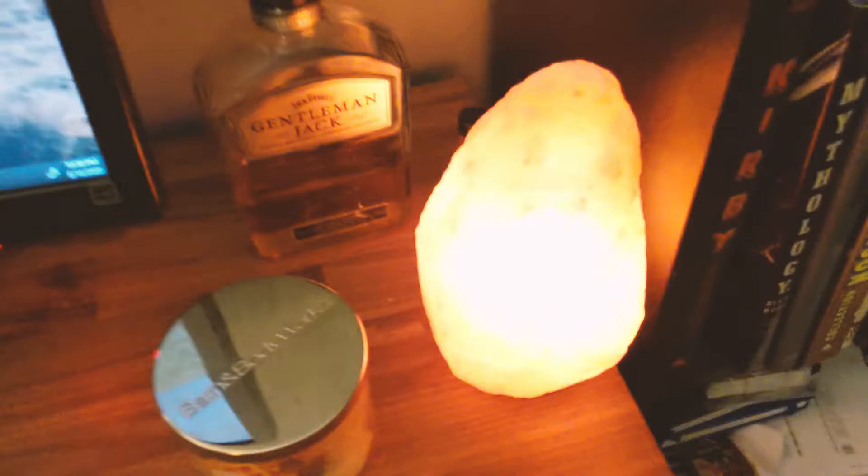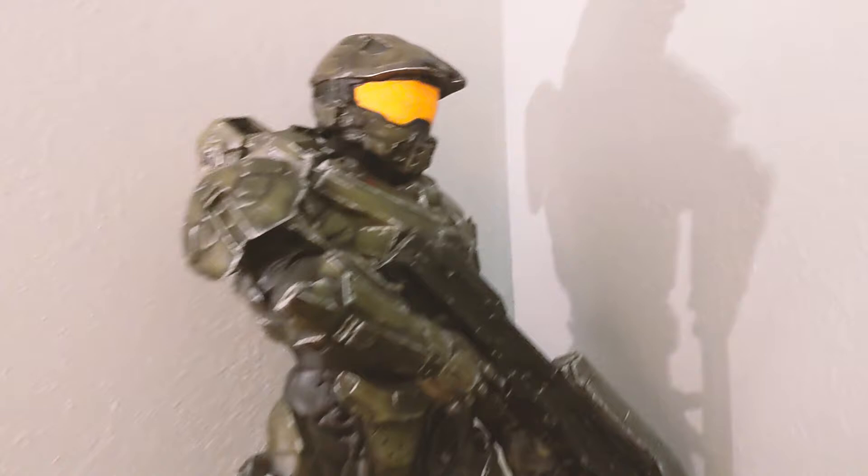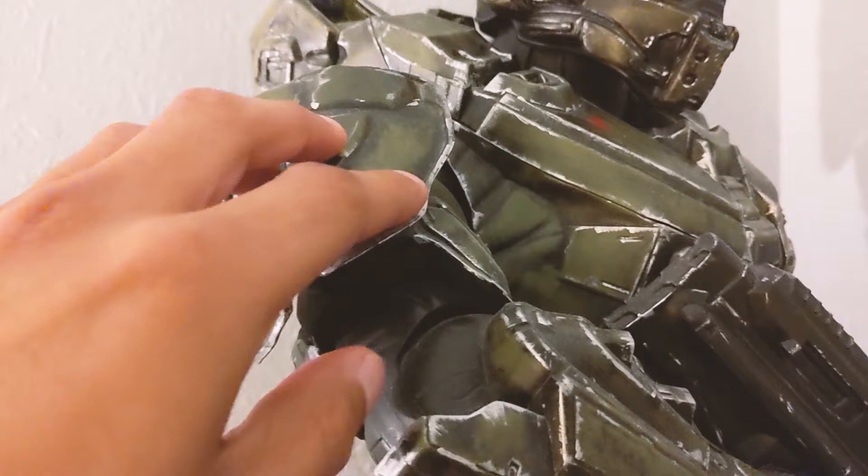I have some noise-cancelling headphones, a salt lamp that reminds me of an Indiana Jones movie, and some whiskey — if you want to sponsor me, Jack Daniels, hit me up. This is Master Chief from the Halo franchise. I bought it years ago and repainted it with real battle damage — silver and black using shoe polish and regular acrylic. I'm really proud of that one.